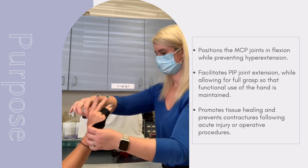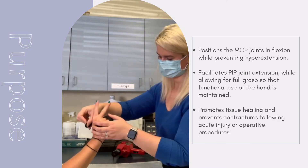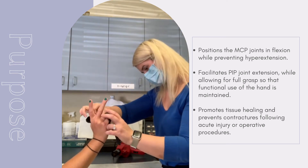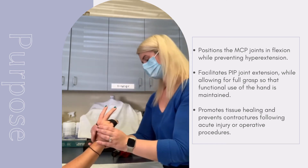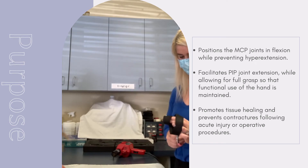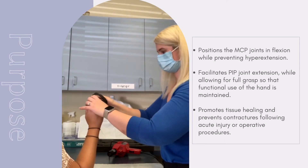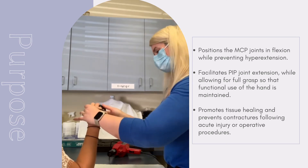The material can be reheated and reformed to the patient in order to create contours between the digits as well as the distal palm crease, and to ensure that the joints can move freely.